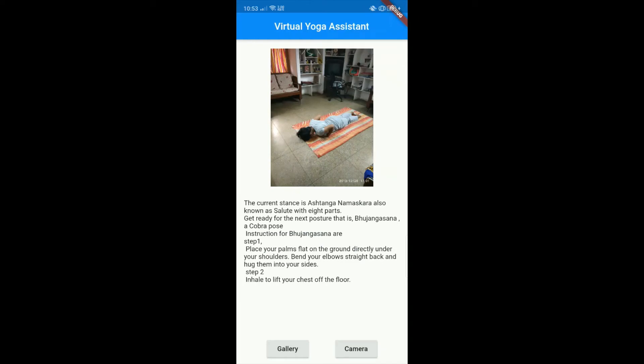The current stance is Ashtanga Namaskara, also known as Salute with 8 parts. Get ready for the next posture that is Bhujangasana, a Cobra Pose. Instructions for Bhujangasana: Step 1 — place your palms flat on the ground directly under your shoulders, bend your elbows straight back and hug them into your sides. Step 2 — inhale to lift your chest off the floor.